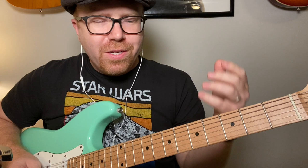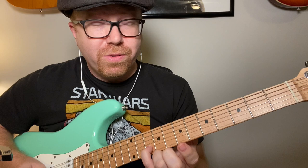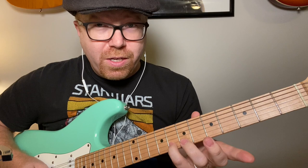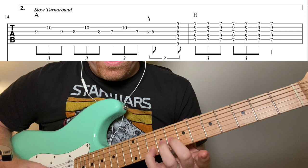You start out right here on your A, and you can move it anywhere — whatever key your song starts in, whatever chord your song starts with, find that note on the B string. You can do this turnaround in E right here, in B up here, B-flat, G — wherever that opening chord is. Find that note on the B string; that's your root, that's your tonic. And it works. You kind of walk down from nine.